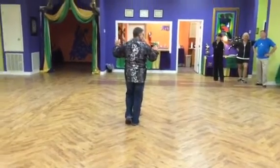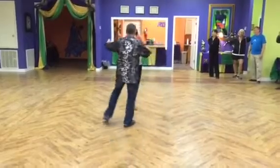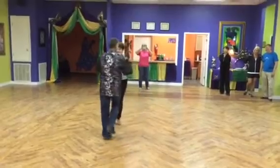Guys tap on eight. We go behind two. One, up, two, three, up, four. Let go. Five, up, six, seven, close, eight.